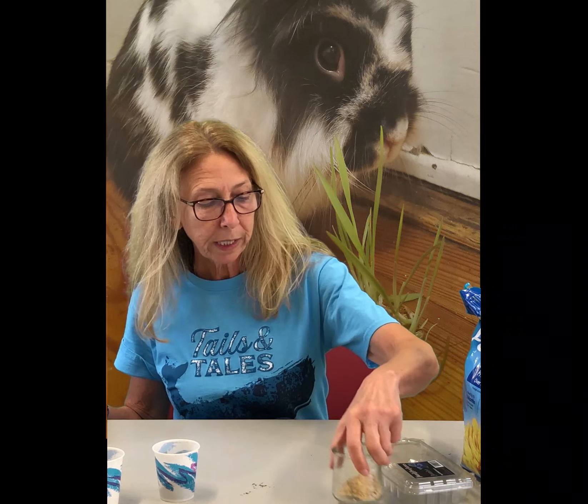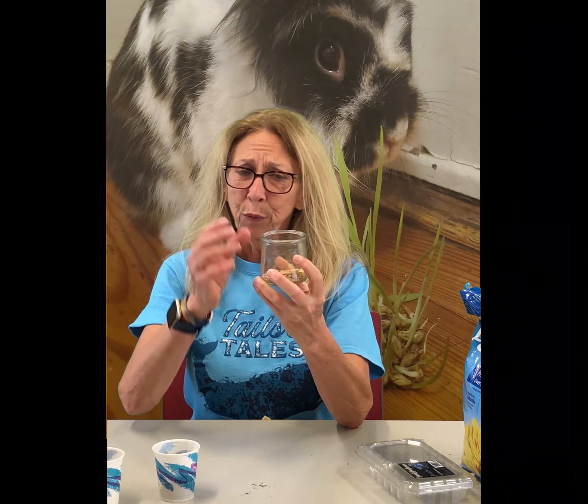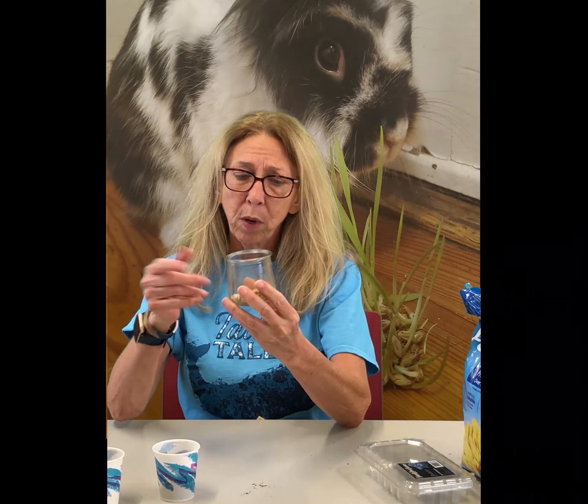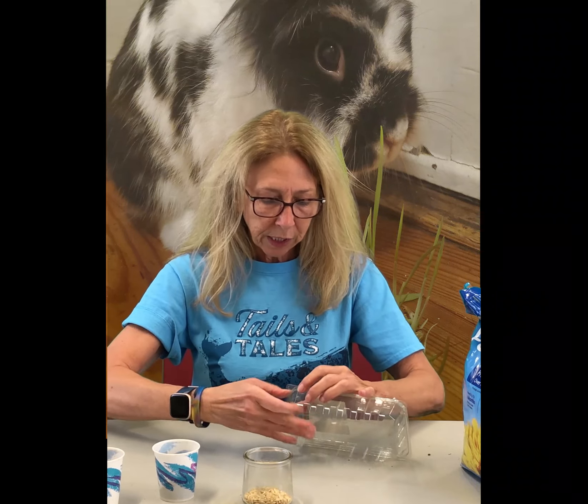You know what else you can grow? You can grow barley grass for rabbits because they love that. It's kind of fun and really neat. For barley grass, these are the seeds — they're kind of big. You're going to soak these overnight in your jar. The next day, swirl them around. The bad seeds and the dirt will float to the top so you can get rid of all the bad stuff right away.